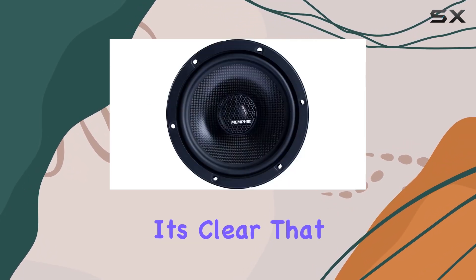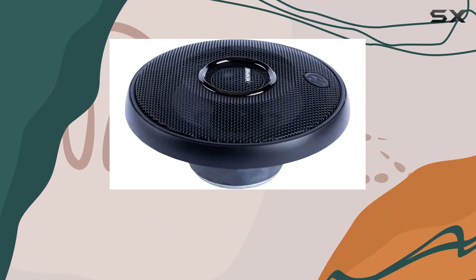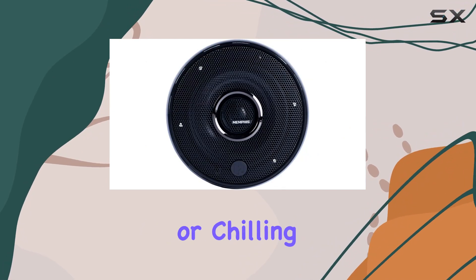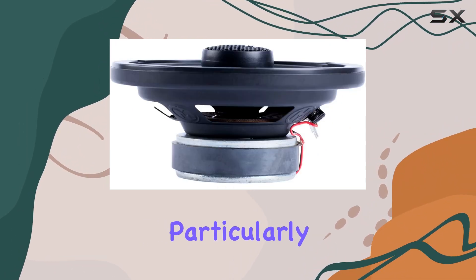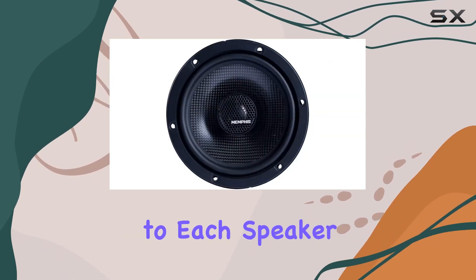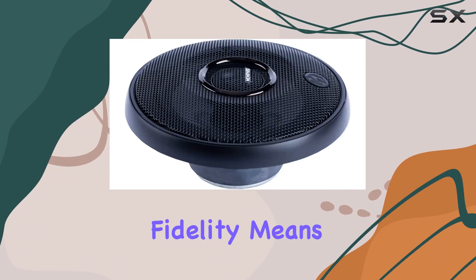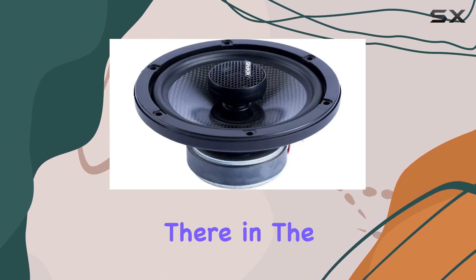First off, the sound quality. It's clear that Memphis Audio has put a lot of effort into ensuring that these speakers perform exceptionally well across various music genres. Whether you're blasting the latest hits, enjoying some classic rock, or chilling out to some jazz, the clarity is phenomenal. The inline crossover is particularly effective in delivering crisp sound by managing frequencies to each speaker component efficiently, ensuring that highs are sparkling clear and lows are deep and powerful.